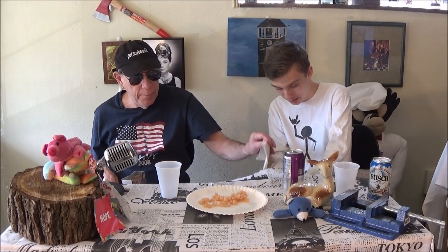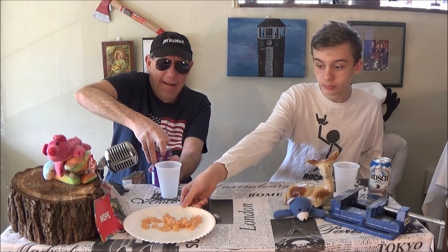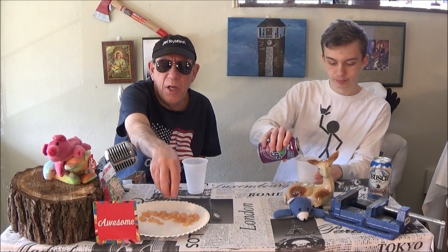We wanted to do that one first because it was the simplest one. We got napkins, we got grape soda to go with it. That was just the cold salad shrimp — what you'd put in your salad, but we don't have any salad so we're not getting the full effect. On a scale of one to five, I'll give it a three — it's average. I'd give it a three too. Tastes good, pretty good for a dollar.